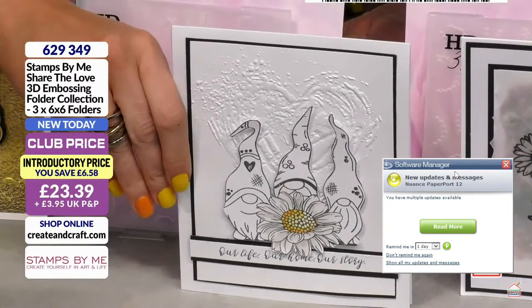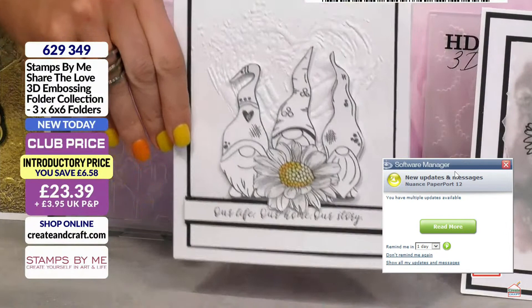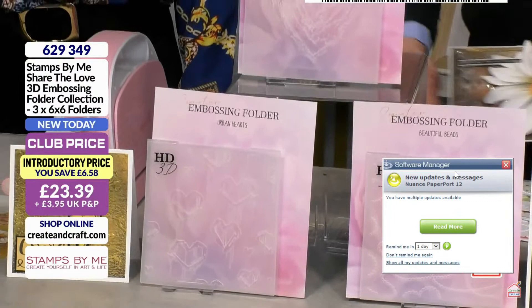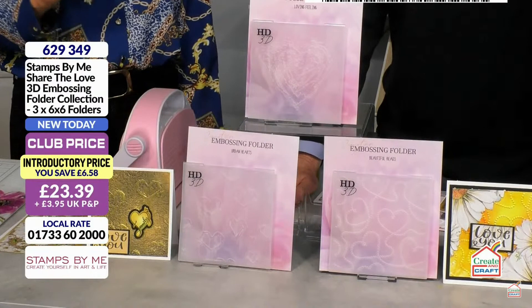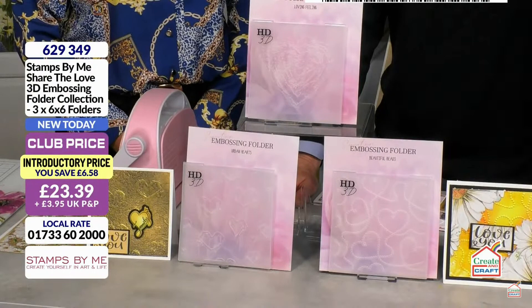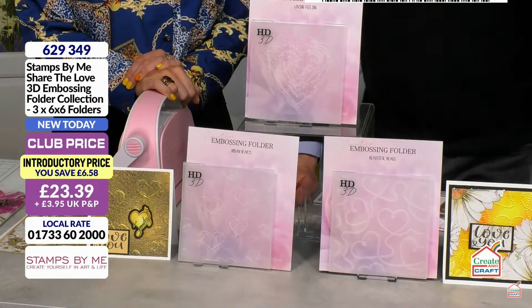You all asked for that abstract heart we did in the stencil — it's now in an embossing folder. Absolutely beautiful. You get all three of them; they are a 6x6 3D embossing folder. You can do all of the techniques you'd traditionally do with any other embossing folder, but you get that extra depth and extra dimension for beautiful results. Item number 629349 — the Stamps by Me Share the Love 3D Embossing Folder Collection — £23.39. They will not last.